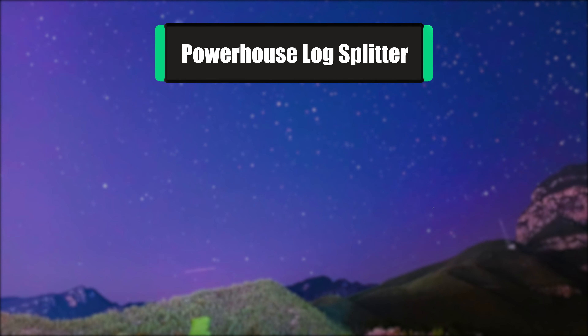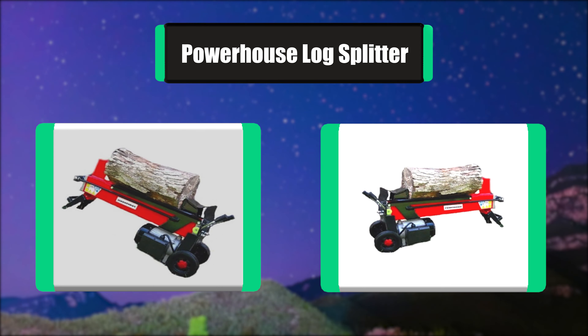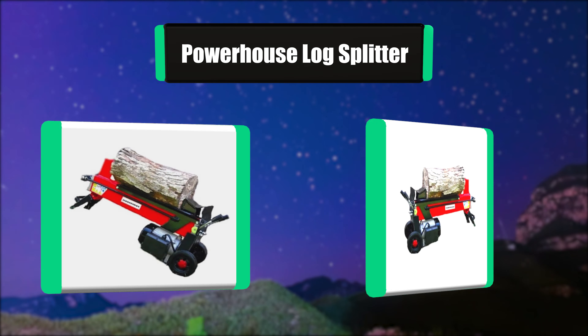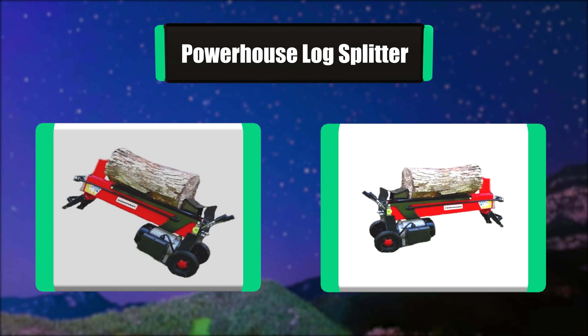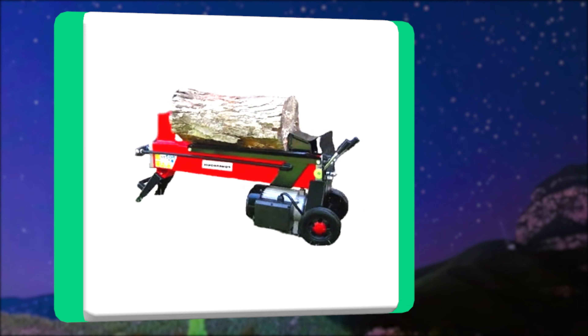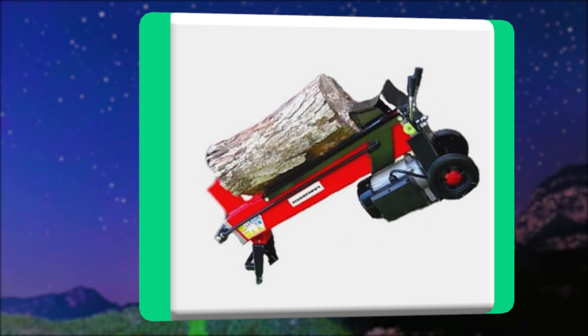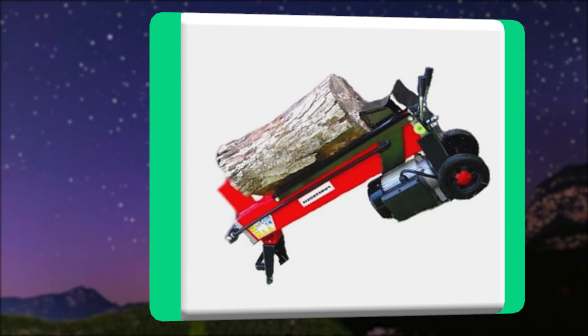Number 6: Powerhouse Log Splitter. You may split more than 100 logs in less than an hour, without giving yourself a backache or headache. This powerful tool eliminates injuries and empowers anybody to split their own logs in the comfort of home. An important safety feature is the two-handle simultaneous operation, so that both hands must be used to operate, avoiding any injury.